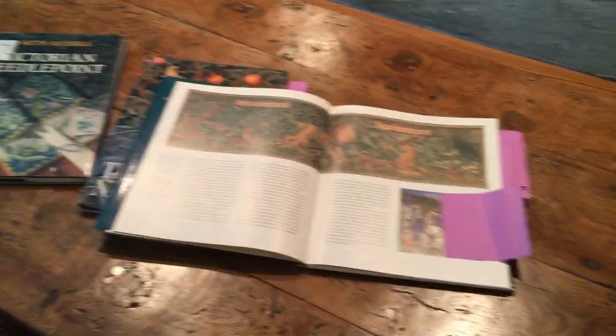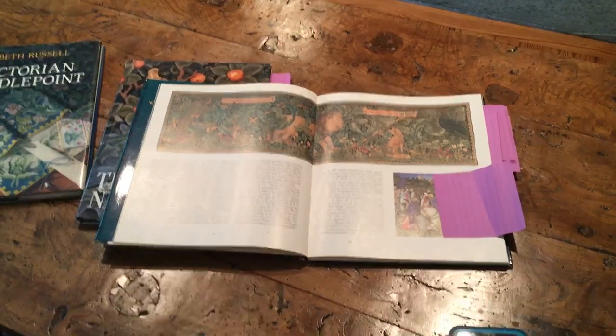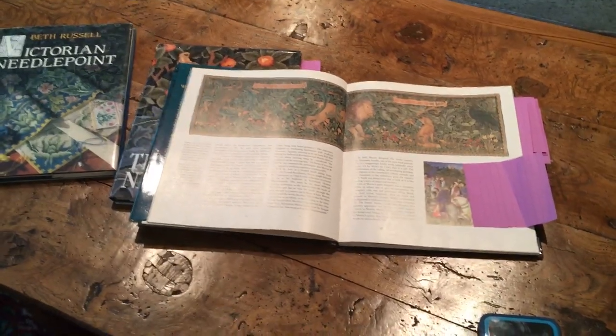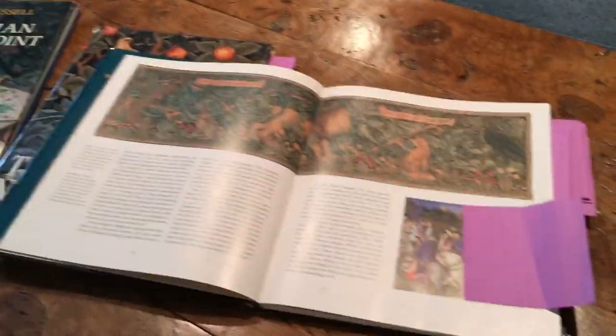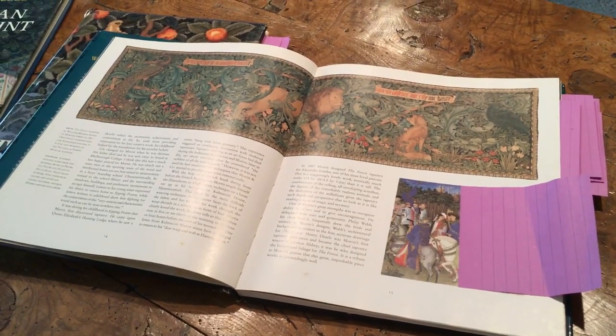Hi guys, welcome back to my channel. This is Barbara at Queens Avenue Tarle — although today it's Queens Avenue Needlepoint. These are the Beth Russell needlepoint books that I just love, and they are based on her William Morris adaptations.